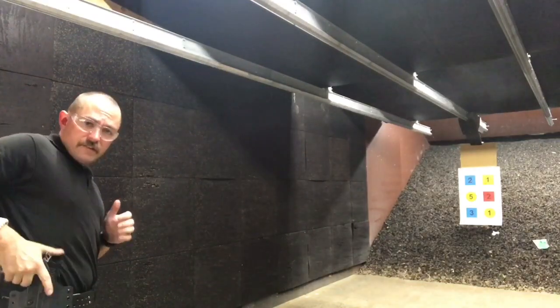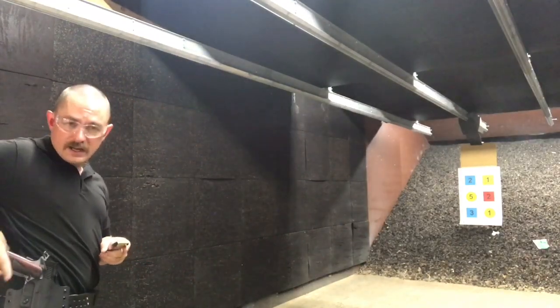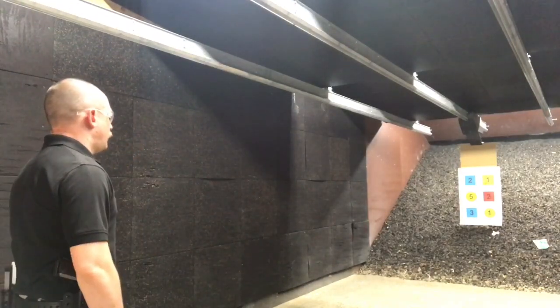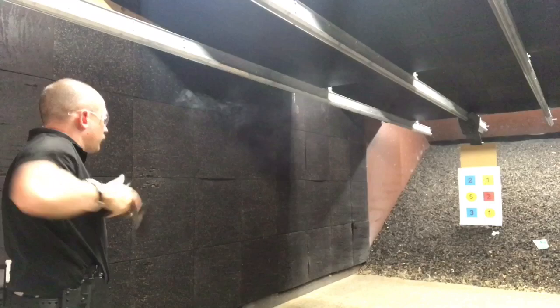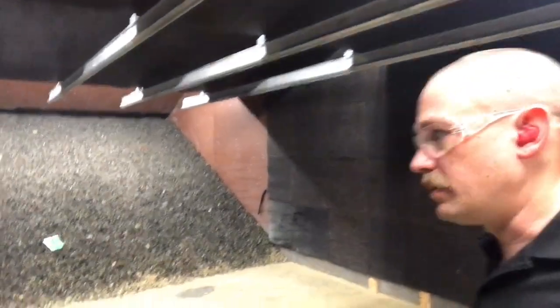Still struggling on that first target. Let's take one more whack at this and then we will close it out. There we go. That was all six hits, and I had my eyes moving the way I wanted them to move. So let's go downrange and assess our target.